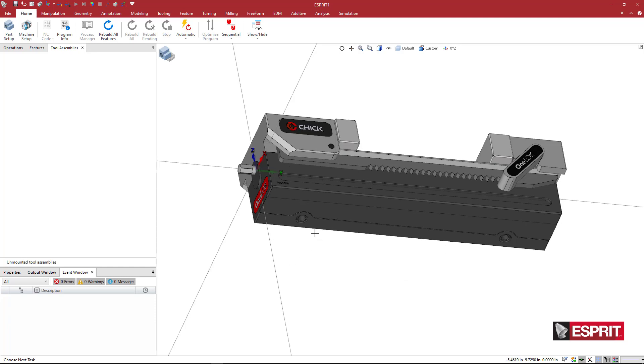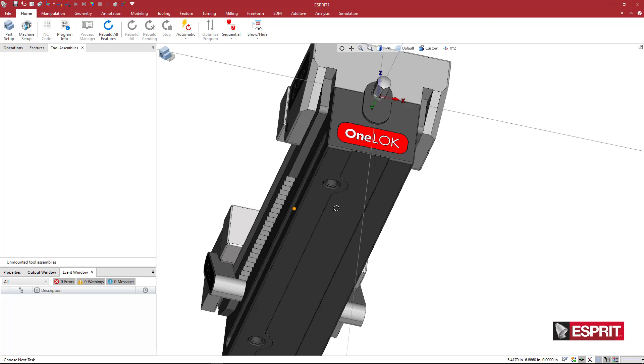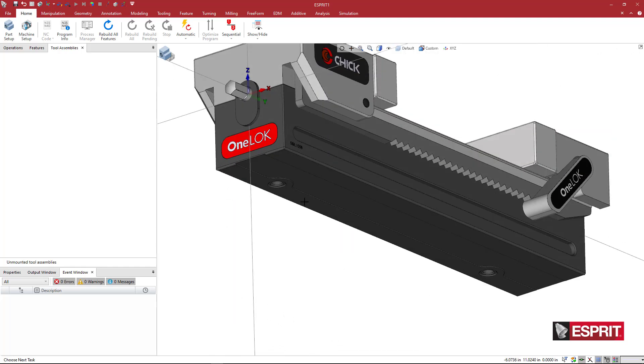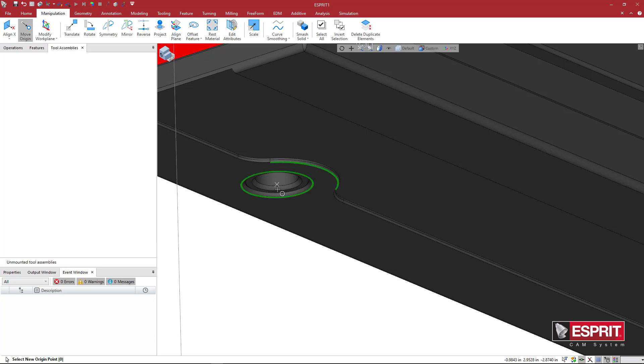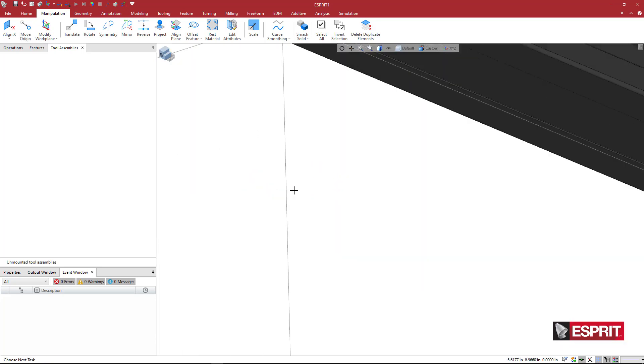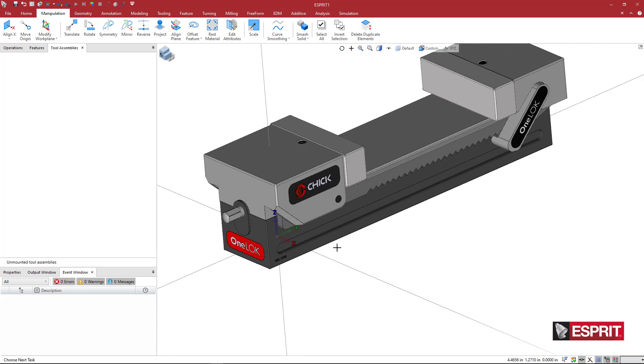Now we can see the two hole locations on this 1-Lock vise. What we're going to want to do first is move our origin point, because this is likely going to be sitting on a base plate with specific locations — maybe one you created in the past or a custom base plate fixture. So I'll come to Manipulation and say Move Origin. I'll click the center of one of these holes and our XYZ home location, our P0, moves to that location.